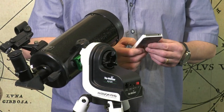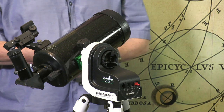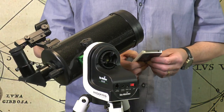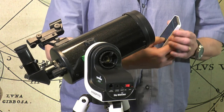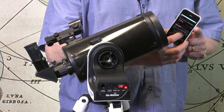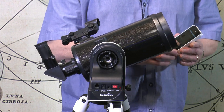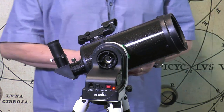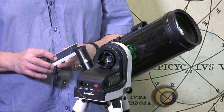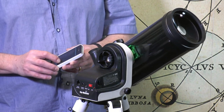This little mount is feature-packed, but the primary advantage of the AZ-GTI is the built-in Wi-Fi module, allowing it to be controlled wirelessly via your smartphone or tablet using Skywatcher's free SynScan app for iOS or Android. The AZ-GTI creates its own Wi-Fi network and the mount and the free SynScan app taken together provide a full computerized go-to system.